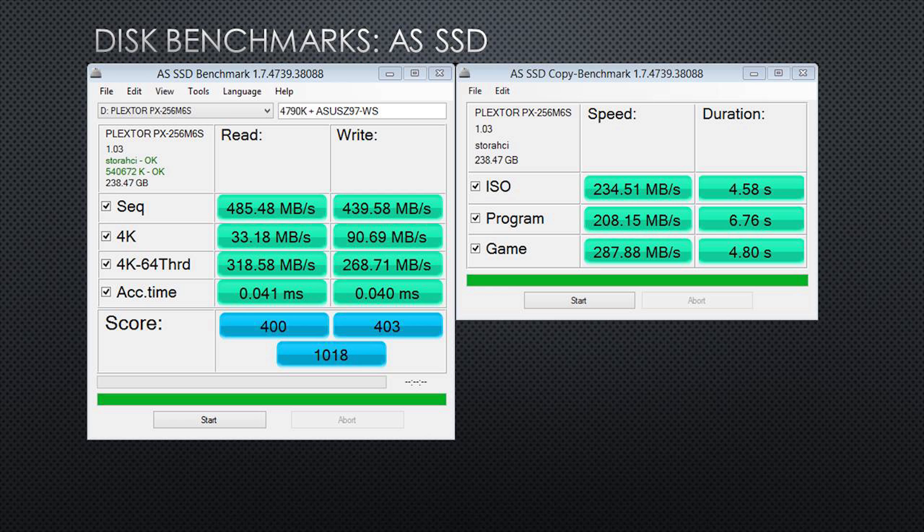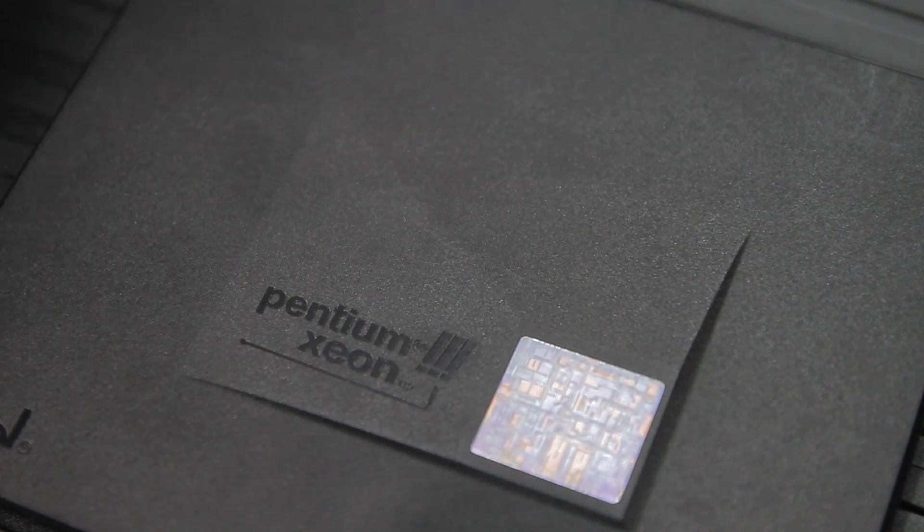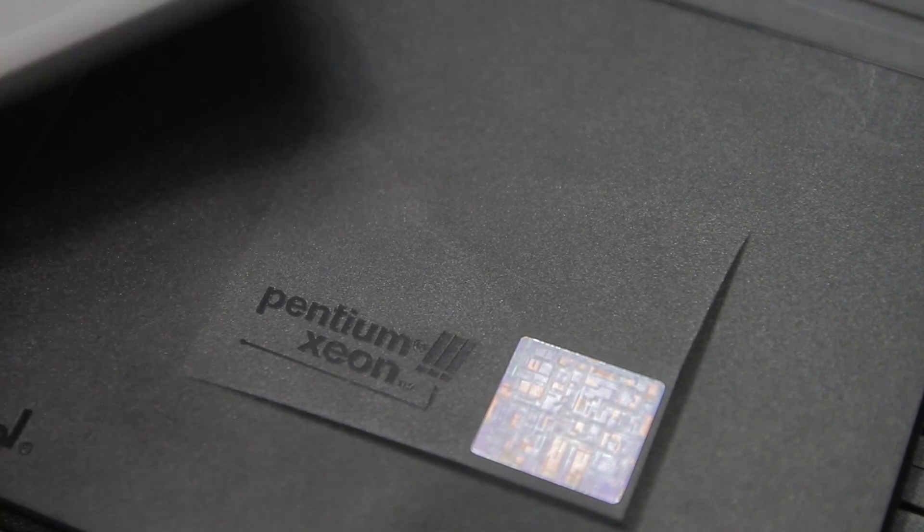We were really impressed with this unit because it seems Plextor is keenly aware of the market competition and what other vendors are up to. Our tests met or exceeded the benchmark numbers I've gotten from other drives at this price point.